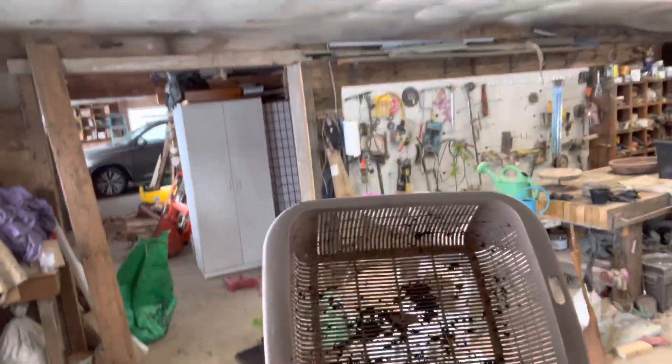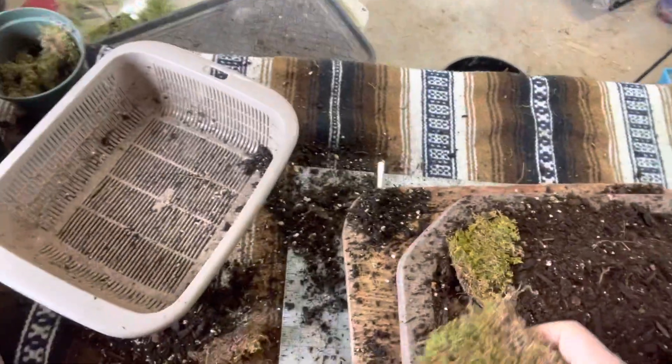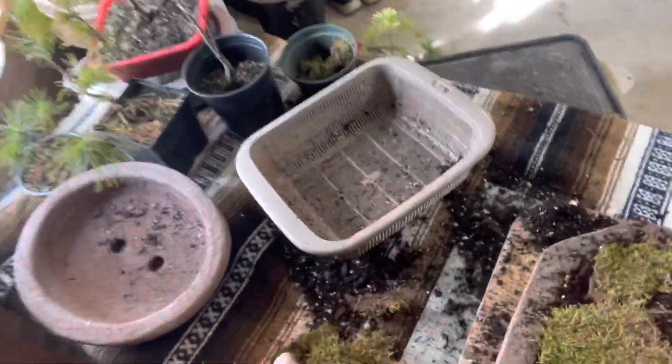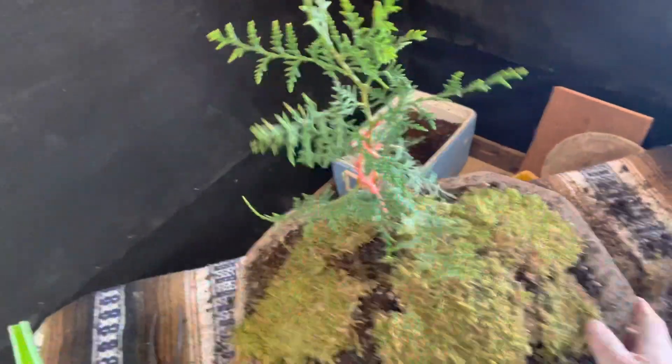Yeah, this one's off to a real nice start. These colanders — this one came from the junk store — I'll always be looking for them because they really work. Lots of oxygen to the roots seems to be the key. So there's one potted up.